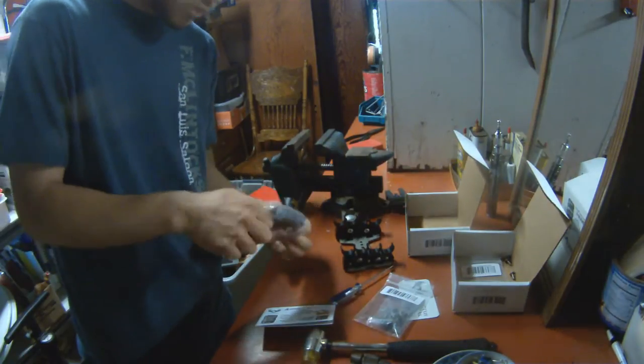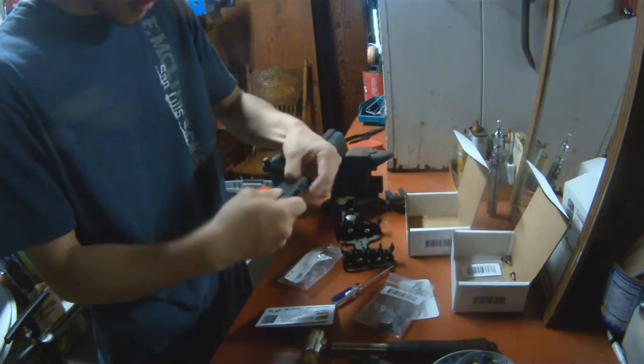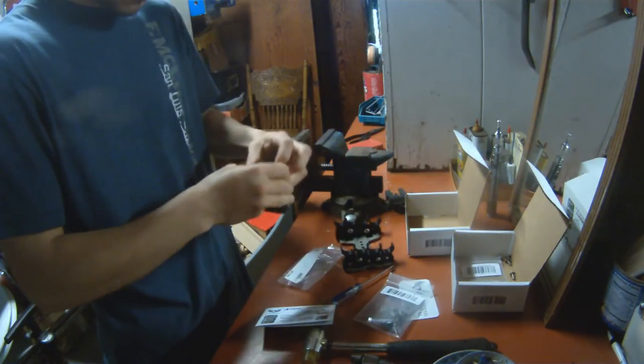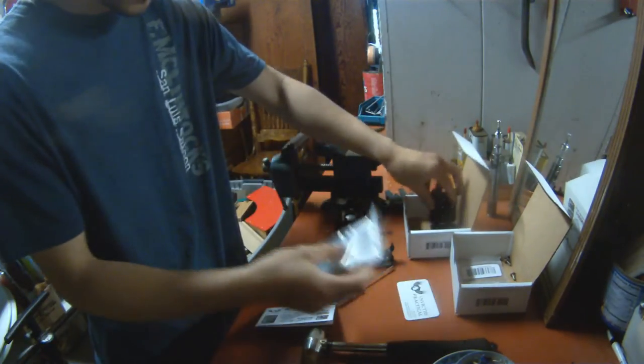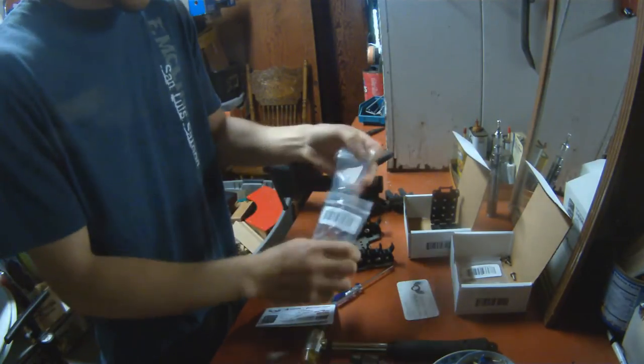I always start off by unbagging everything and opening my tech lock and tossing everything in the box to not lose screws.